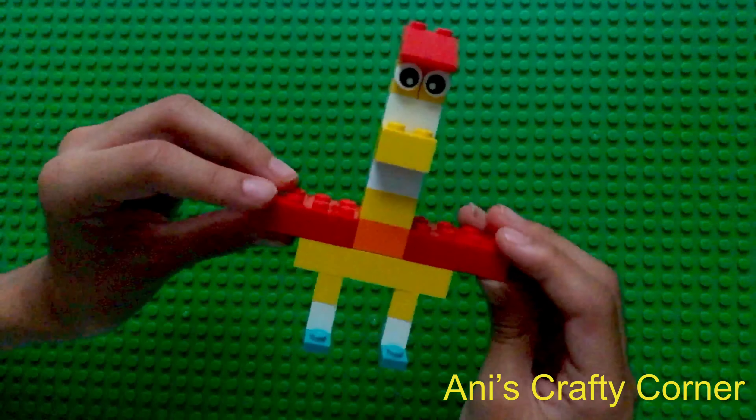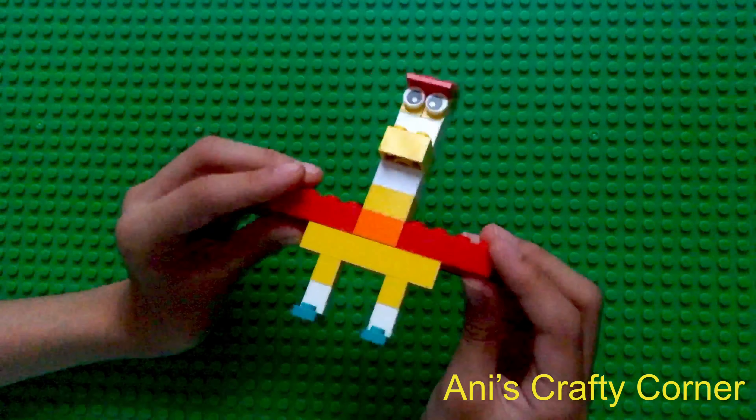And that's your half bird, half man finished! I hope you enjoyed — see you next time, bye!